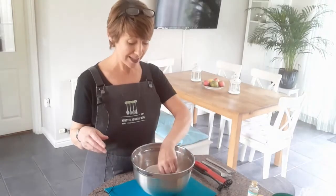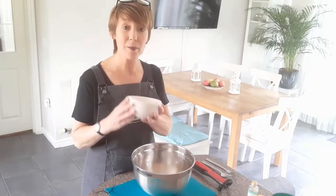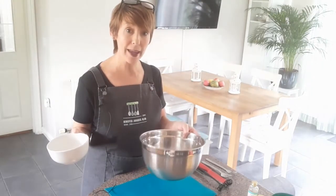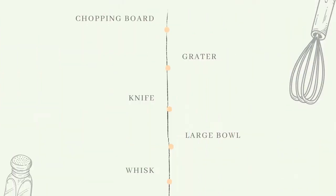For our equipment we're going to need a bowl that is suitable to go in the microwave, a nice big bowl as well for whipping our cream up, and a whisk. I've also got a knife just to cut my lemon in half because we're only using half a lemon today.